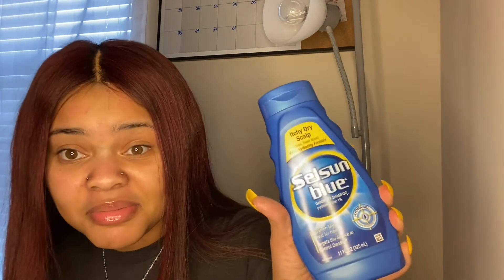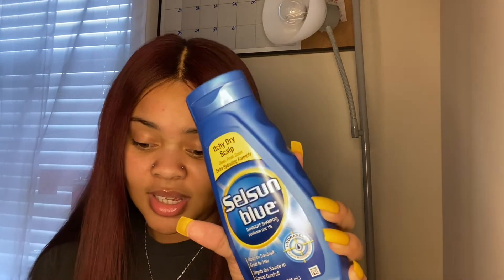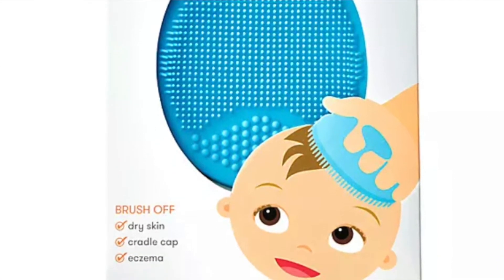We asked the doctor what we could do for the cradle cap. The doctor said to go get some Selsun Blue — Selsun Blue mixed with that — and I don't remember exactly where I put it, I don't use it anymore, but I'll put a picture of it. It's like a little scrub brush thing, like the Frida baby head and skin brush.